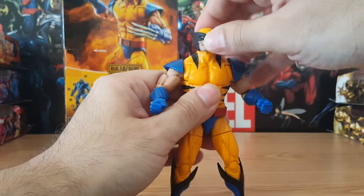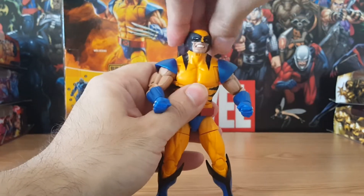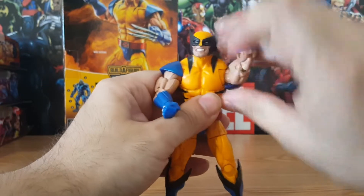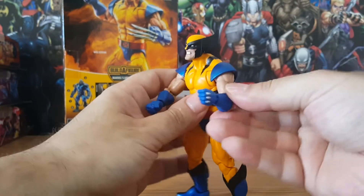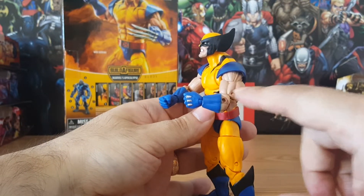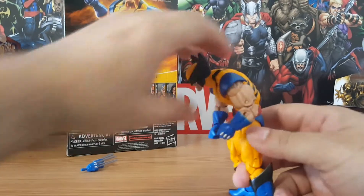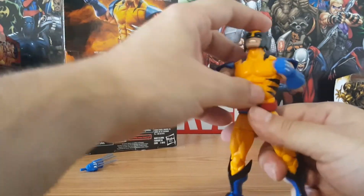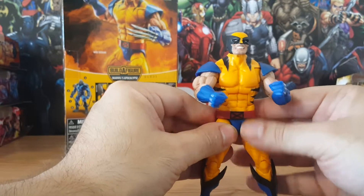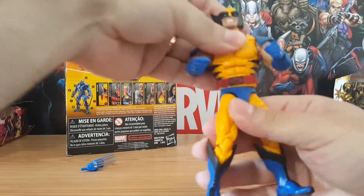Let's get to the articulation. The head goes nicely down and up fairly well. He doesn't have much side to side, but he can look left and right. On the arms you get 360 biceps and double joints, though those muscles get in the way — look at those biceps and triceps, this is a guy who does not miss gym day. On the crunch he's got amazing crunch forward and a really good crunch back as well. He does have waist swivel but the belt sometimes gets in the way. You can push it all the way down to get that swivel, or move it up — that's a little bit better.